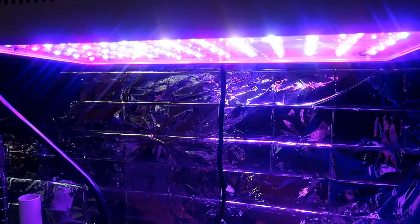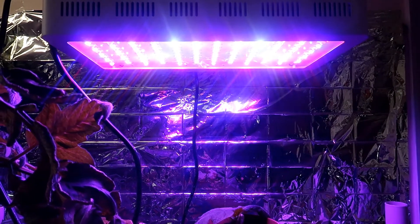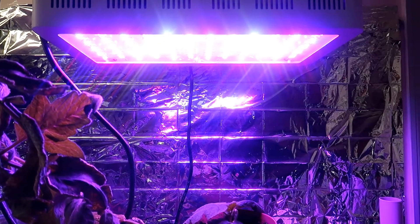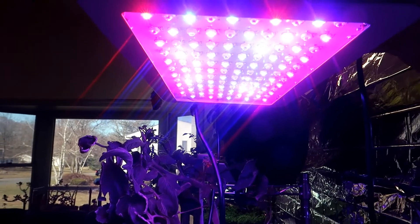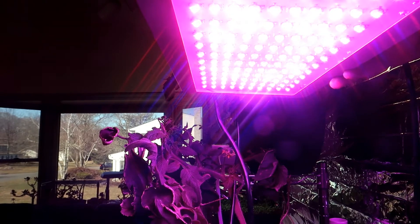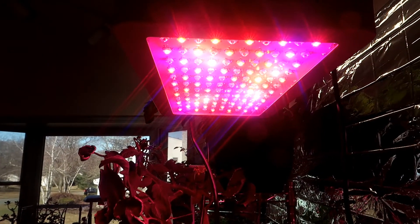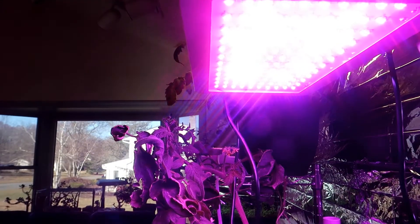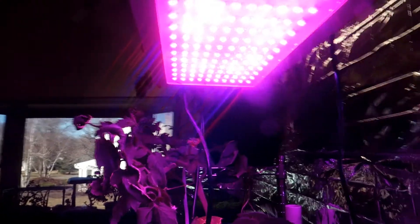Now let's turn off the bloom light — now only the veg light is on, which gives us the blue end of the color spectrum. This is supposed to be good for seed germination and for the early growth stages of vegetable plants or leafy greens. Now let me switch on the bloom light and turn off the veg light. You can see the red spectrum, which is for the flowering and fruiting stages of a plant. You can have both the veg and bloom switches on at the same time and then the lights appear purple, which is of course what you get when you mix blue and red.